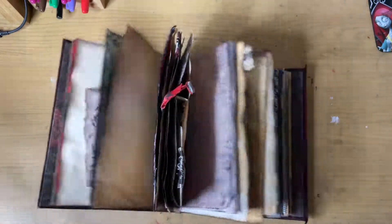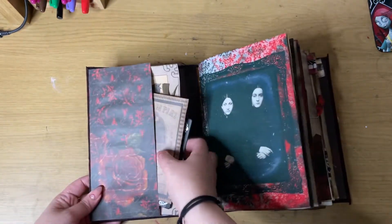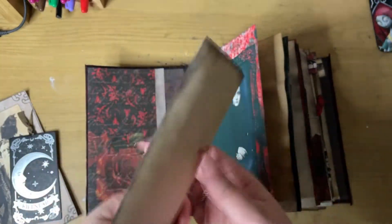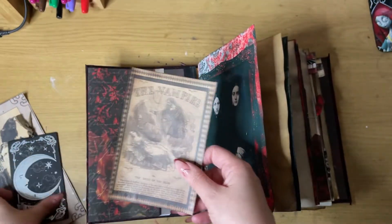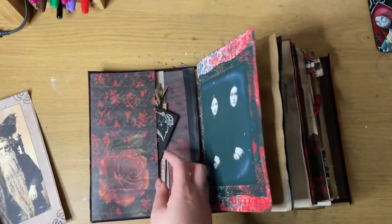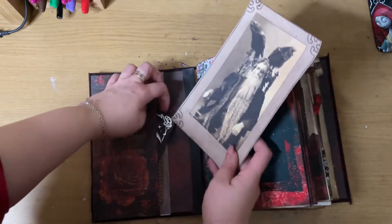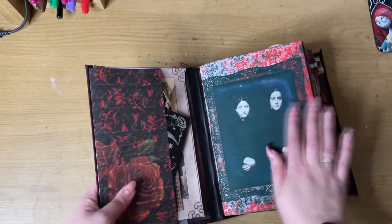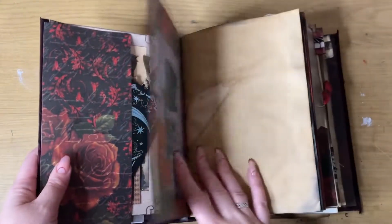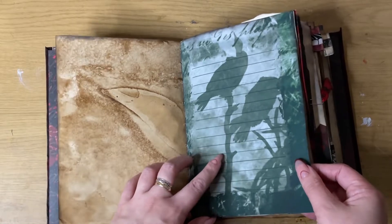It's quite a chunky journal but it opens nicely. On the front there is an envelope pocket, and inside that envelope we've got some journaling cards. This vampire lady has lots of family that she used to live with, so there's lots of tea dyeing as always — I did lots of these as well.